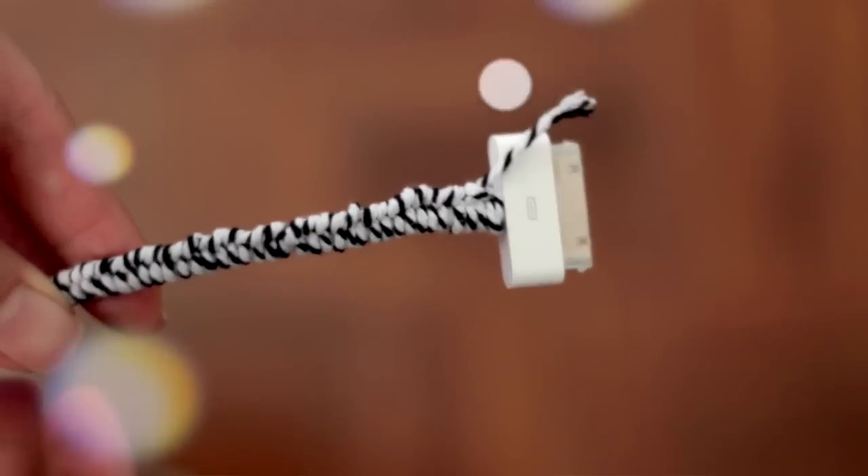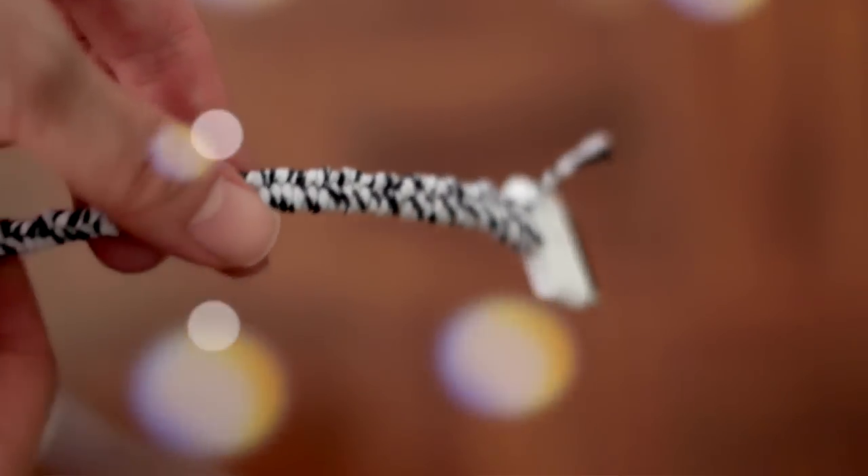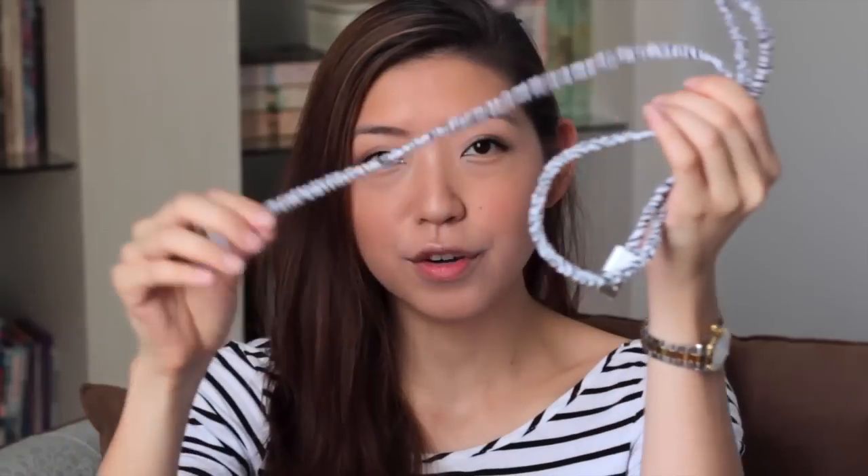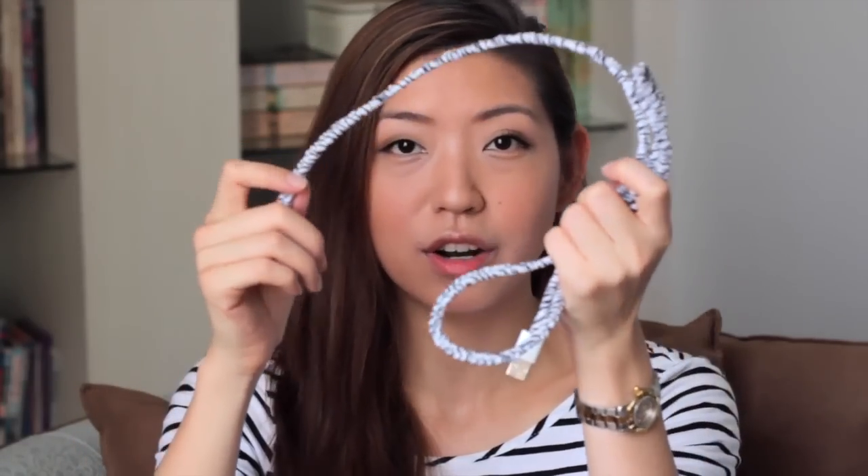Hi there, this is Jacqueline from The Sunday Project. Today I'm going to show you how to make this DIY wrapped cable cord. This is from my iPhone charger, and you can do this for your earphones, your charger cables, or anything else you might want to personalize. I think it's a really easy and fun way to personalize your gadgets and make them more you.